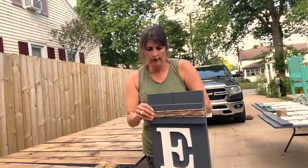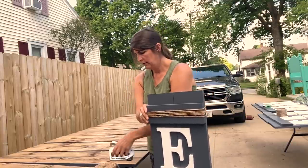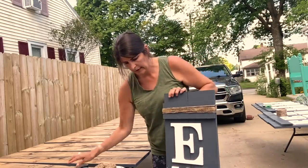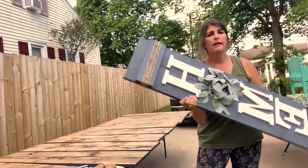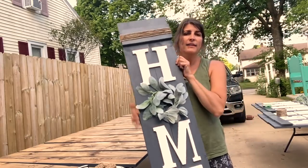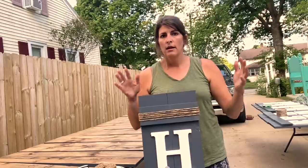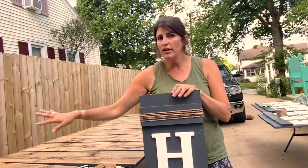And there you have it. The last thing that I do to these is I also price all of them right away. I just try to complete as many steps in a row as I possibly can to mass produce these different signs in bulk.